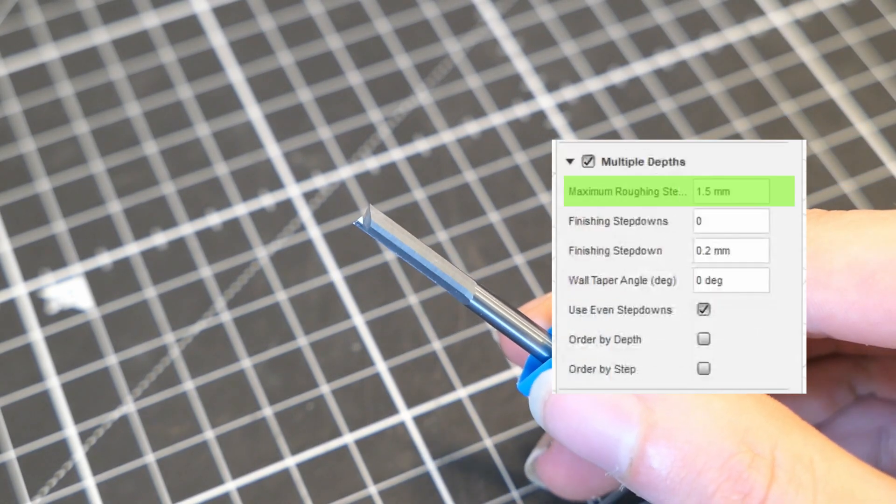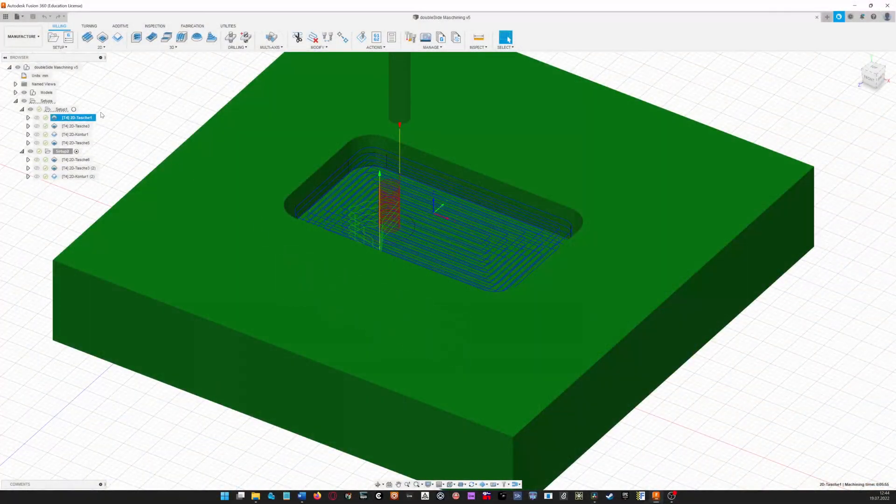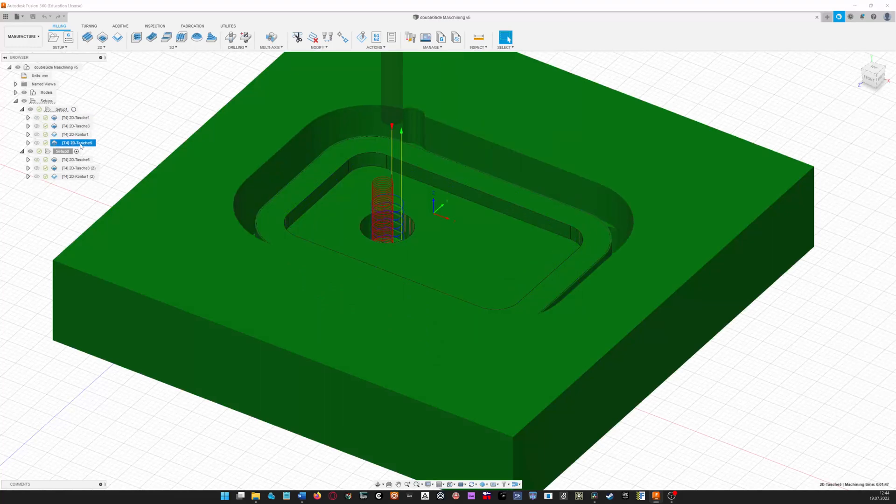With a feedrate of 600mm per minute and a depth of cut of 1.5mm. However, in later testing it turns out I could go way more aggressive with these settings. Similar settings were used in the other toolpaths — one pocket to machine the top surface, one for the hole.